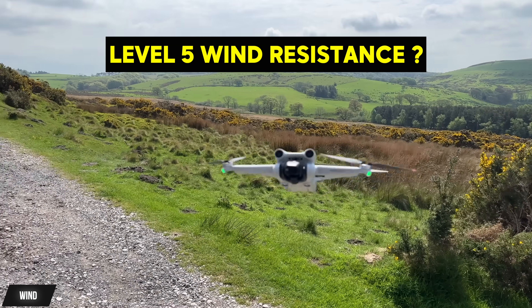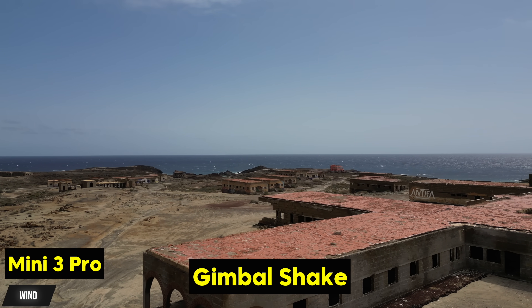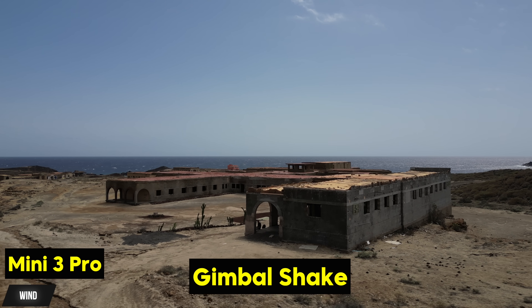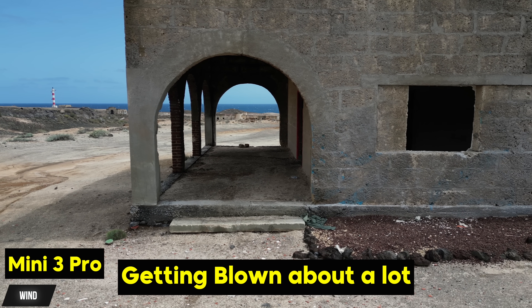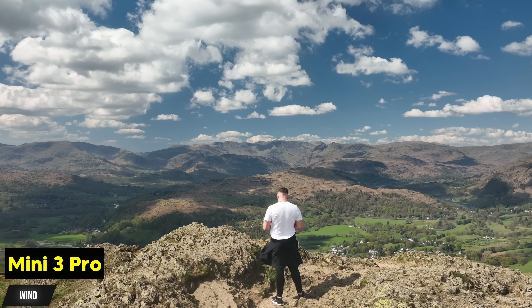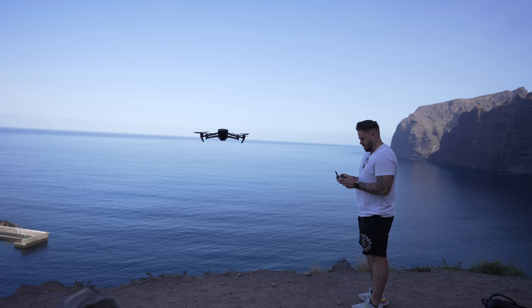The Mini 3 Pro is tiny — that's a good thing and also a bad thing. It means the wind resistance on here isn't fantastic. It says it has level five wind resistance, but I find anything over 20 miles per hour and you're game over. If you've got strong gusts of around 30 miles per hour, don't even bother. I have flown it in strong wind and got some footage, but because it's so small, it's fighting the wind a lot and the gimbal gets blown around — so your footage isn't going to look great. I've lost quite a lot of filming opportunities because it's just been too windy, whereas a Mavic 3 would handle that no problem.